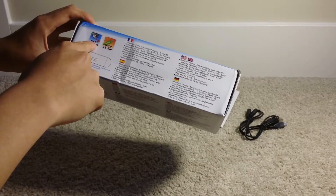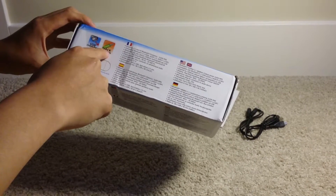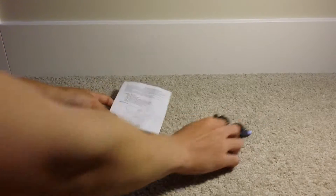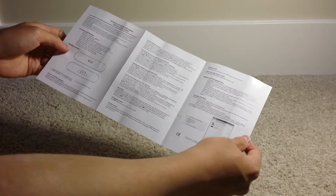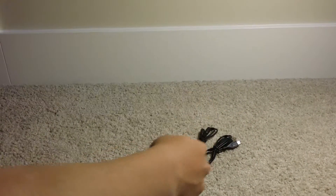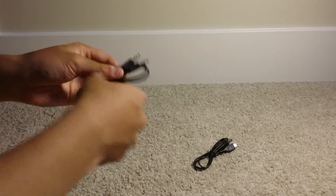It comes with USB charging, and you can connect the included aux cable into it if your Bluetooth isn't working or you're using a device that doesn't have Bluetooth. It also comes with an instructions manual in English and French showing how to connect it to your device — all that good stuff. Nothing too special about it; you can just figure it out as soon as you get it because it's pretty simple.